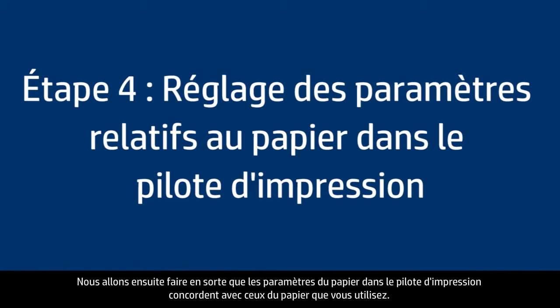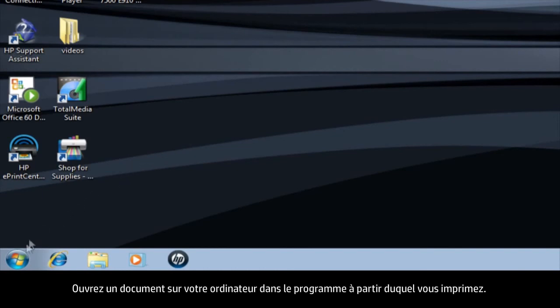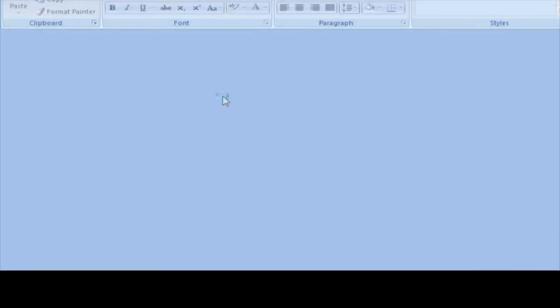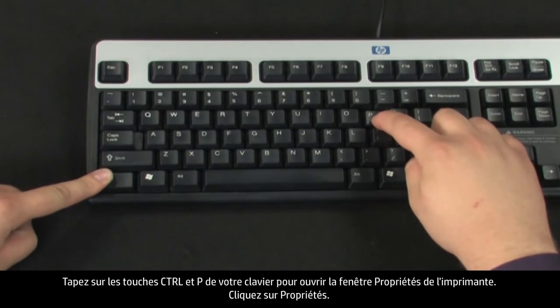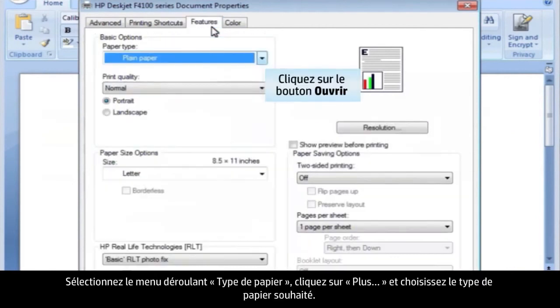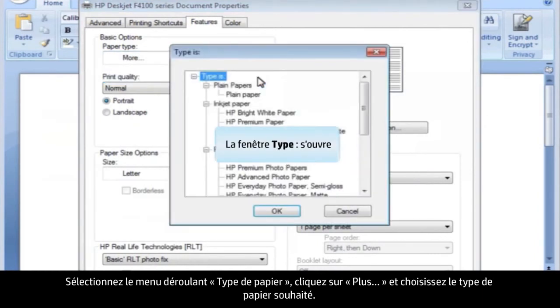Next, we'll make sure the paper settings in the print driver match the settings for the paper you're trying to use. On your computer, open a document in the program you're printing from. On your keyboard, press Ctrl and P to bring up the Printing Properties window. Click Properties. When the Properties box opens, click the Features tab. Select the Paper Type drop-down menu, click More, and then choose the appropriate paper type.